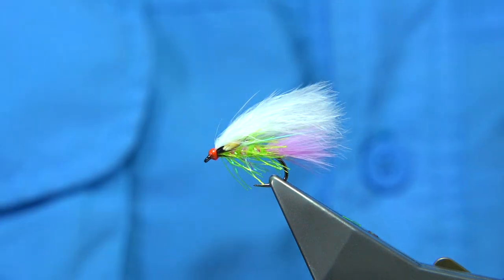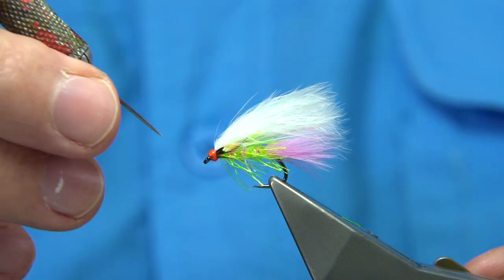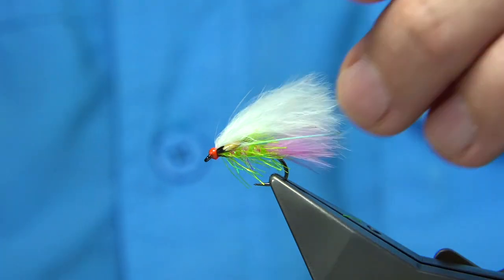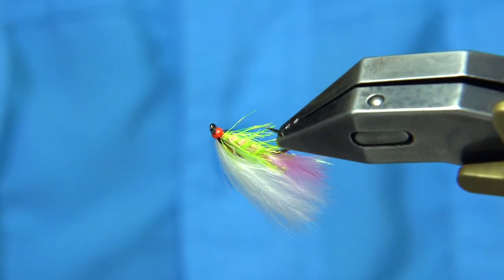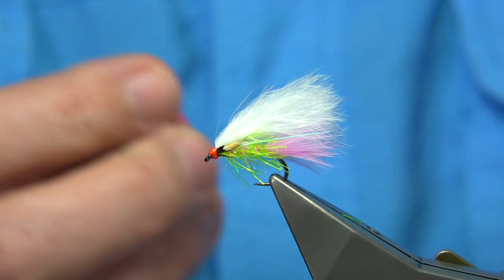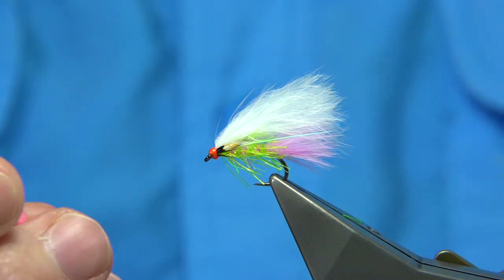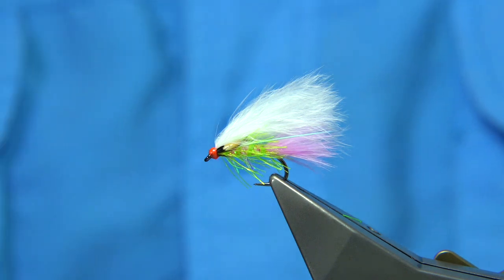Just make sure the eye is clean — use a dubbing needle. And there we are — that's a mini lure tied. There are two or three methods in there that you'll like. This will catch many rainbows. Competition anglers will like it. You could put booby eyes on it — most popular eyes would probably be the yellow, or in this colour anyway, the pink would suit. I hope you enjoyed that.